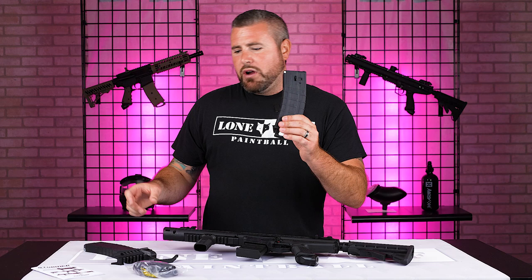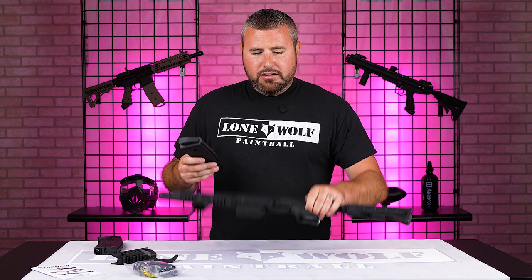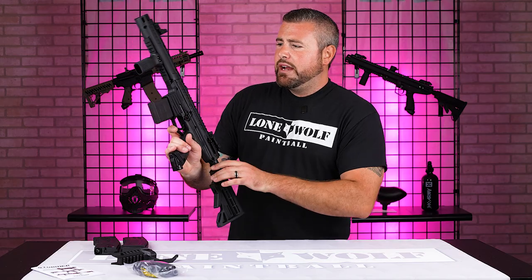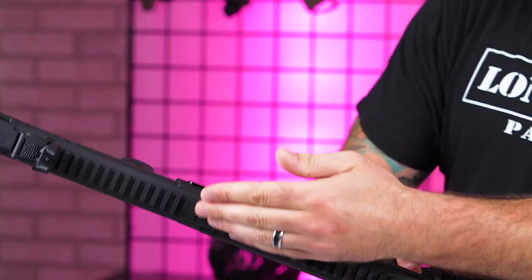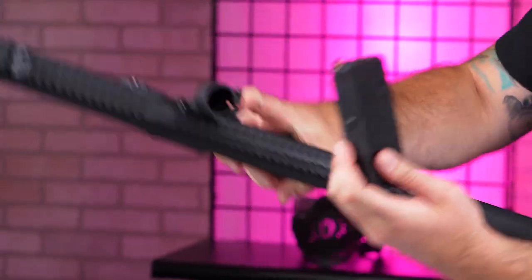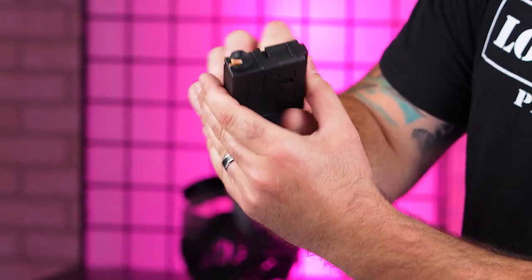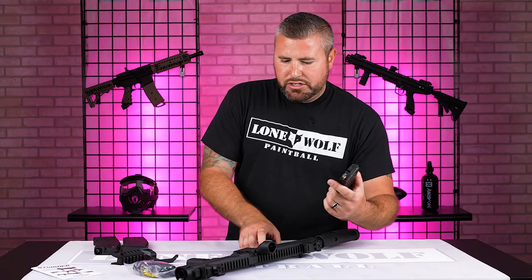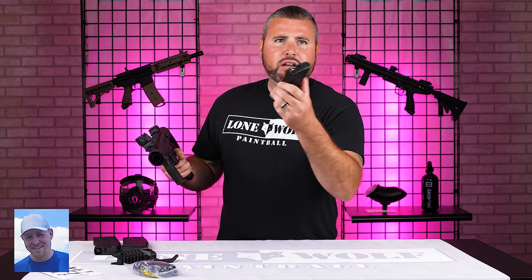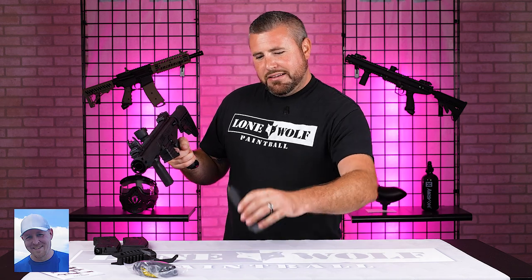It does come with two 20-round magazines if you guys are going to be running this gun through the mag. Right now this gun is set up to use a hopper on top. It does have a dummy mag installed right now with your orange ball detent, so the balls aren't rolling down the barrel. This is called the dummy magazine — it has no function other than acting as your ball detent. That's why they call it a dummy mag — I don't want all my balls rolling out my barrel.